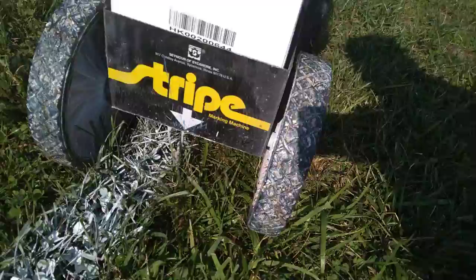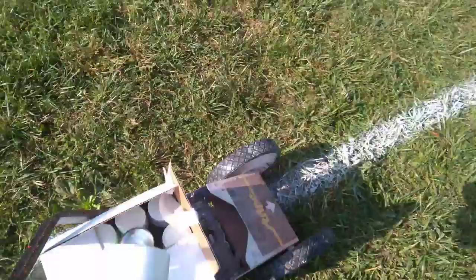How's it going, all you do-it-yourselfers? Today I'm going to show you how to use this stripe marking machine here so you can line your field.